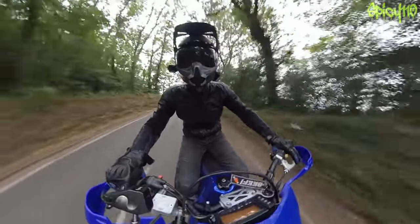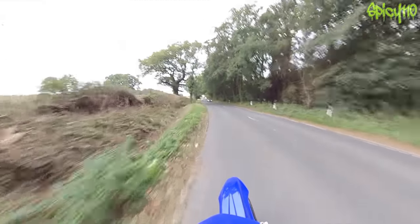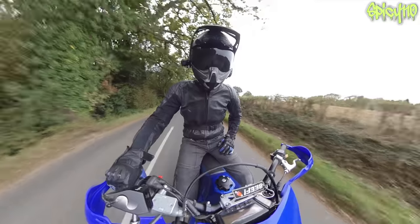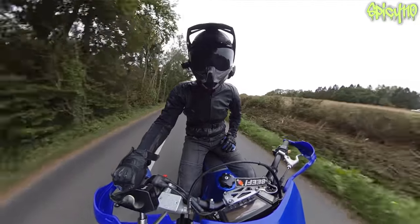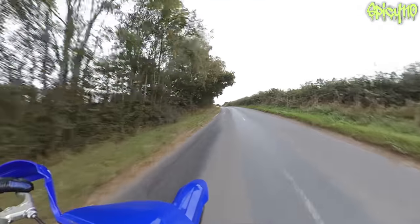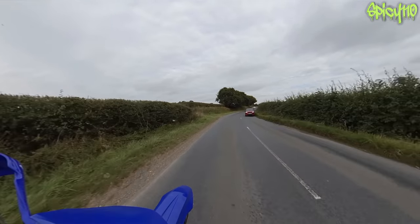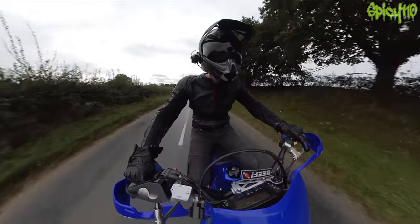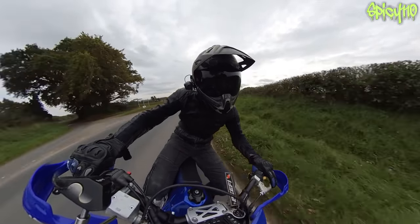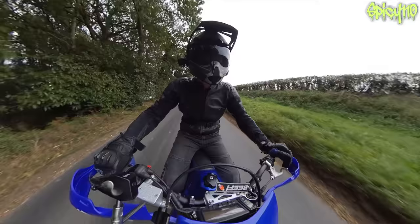Instantly I know that corner - I feel like I'm turning the bike a lot more to get it around at that speed. Yeah, this is massively better. I think a lot of it's to do with the front as well. Yeah, that feels good - that is the best this bike's ever felt.